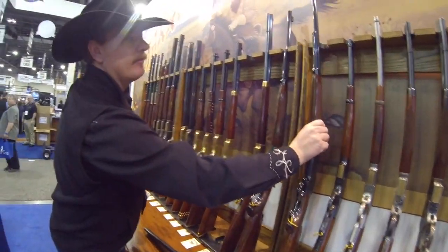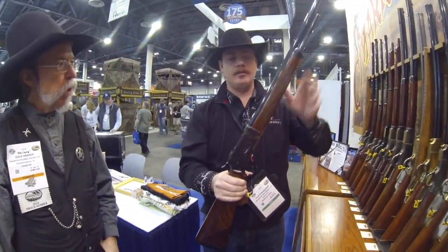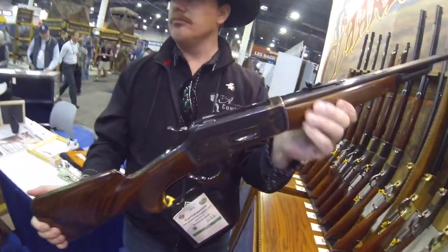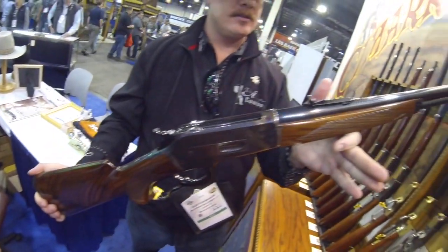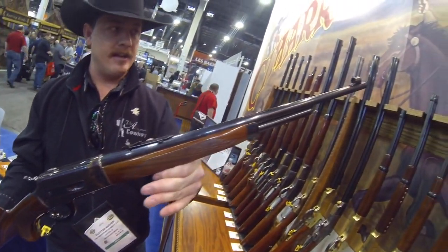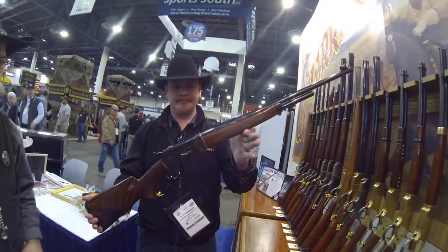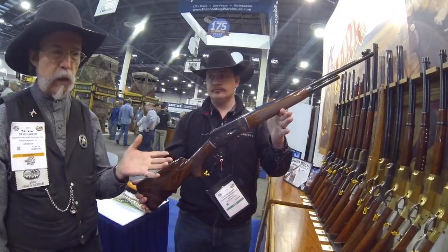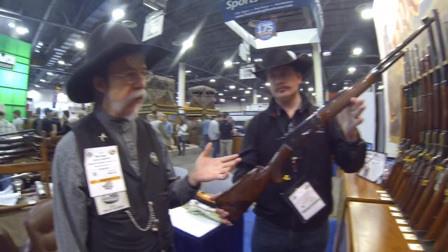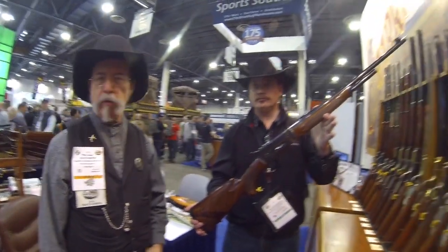I showed you the Hogzilla, which is a Model 71. This is a Model 71 more authentic to the original as far as configuration — it doesn't have the Picatinny rail or any of that stuff. So the other one was modernized and this is classic. This one, besides .45-70 availability, is available in the original .348 that the Model 71 ones were made in. A lot of people really like that .348, so we have this in that caliber as well as .45-70.